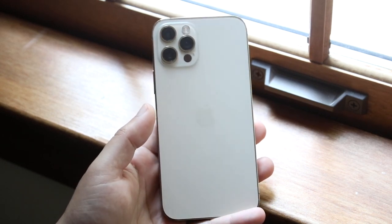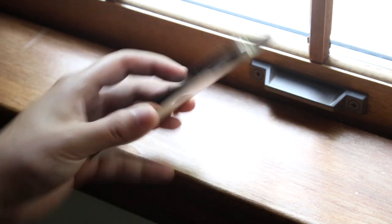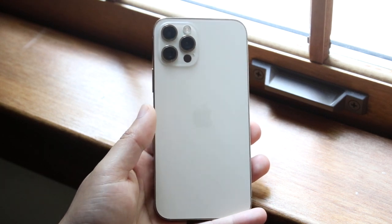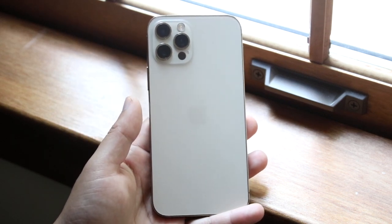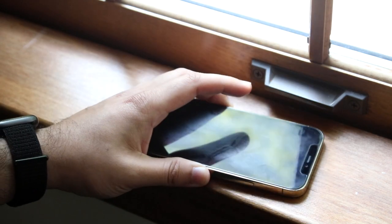Now let's say you do have an iPhone that's certified and for some reason you're putting it on a wireless charging pad and it's not working. What I would recommend doing is taking off any cases that you have. I have a case right here that I went ahead and just took off, and I will go ahead and try charging it again without the case.